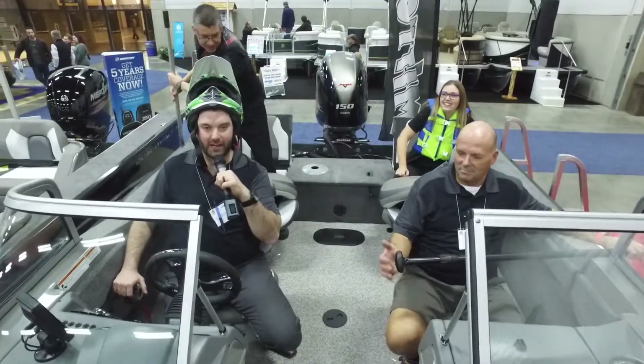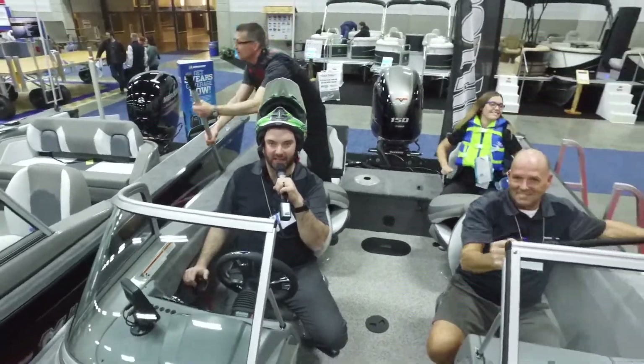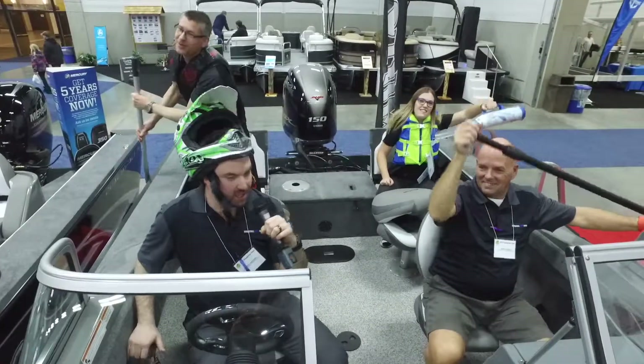Once again, guys, this is Recreational Power Sports down at the Edmonton Boat and Sportsman Show this weekend. Hall E. Come check us out. We got the boats, the paddles, the life jackets, the helmets. Come check us out.